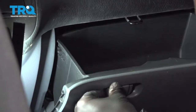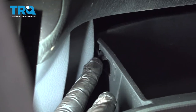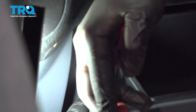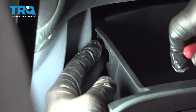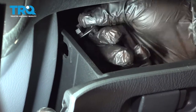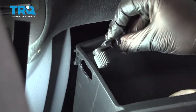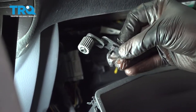Go ahead and open up your glove box and remove the glove box door. In order to do so, there are two little tabs right on this side here. I'm going to use a small pair of pliers to bend these tabs in a little bit — that's going to release a button on the inside. Release that, and go ahead and remove the little knob or stopper right here.